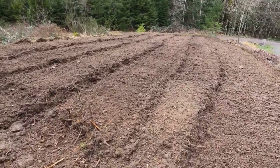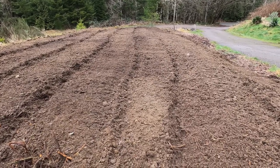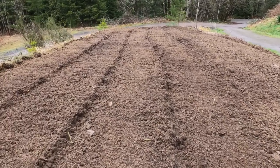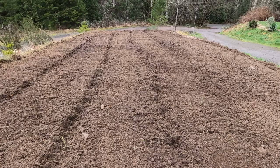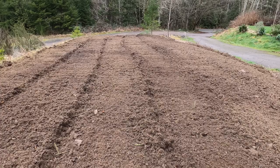When the ground is all hard, I can take my subsoiler and rip it up and get deeper. But this ground was pretty soft so it didn't need it. During the summer months when it's dry and everything's hard packed, that subsoiler gets down deep and then you can till it. Thanks for watching.